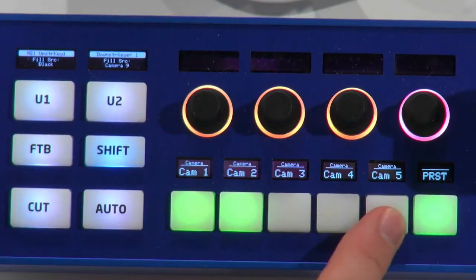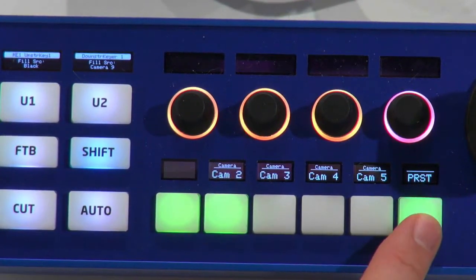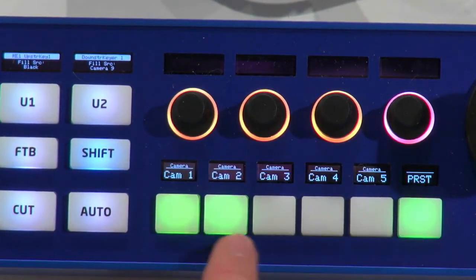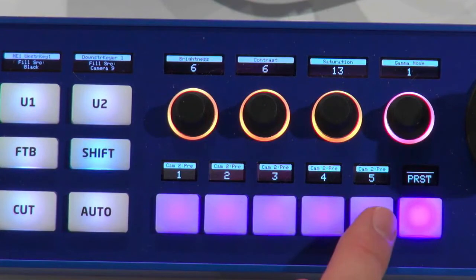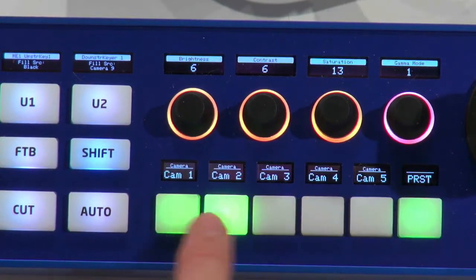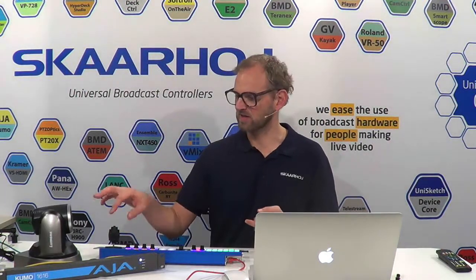I don't have camera 3, 4, and 5, so if I press those they will just disable themselves. There is also a Shift key here, and when I press the Shift key I get to presets — but the presets are empty because I haven't selected a camera. So if I go back to camera 1 or camera 2, I have presets available for those cameras. If I press these buttons I will see my cameras going to those presets, and I can see the camera moving to that particular preset as I enable them.